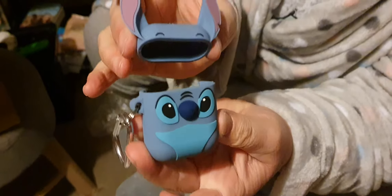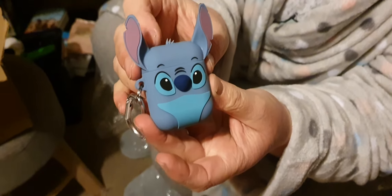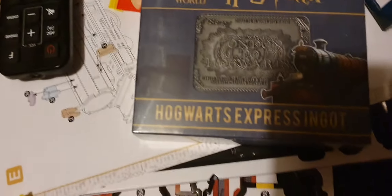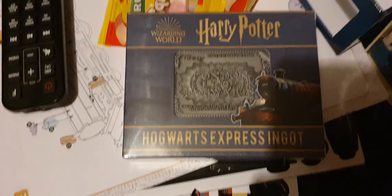I want to put my pods in - I don't know if they're going to fit. They'll fit in hopefully. It looks like it'll fit, right? And we've got loads of sweets from this seller.